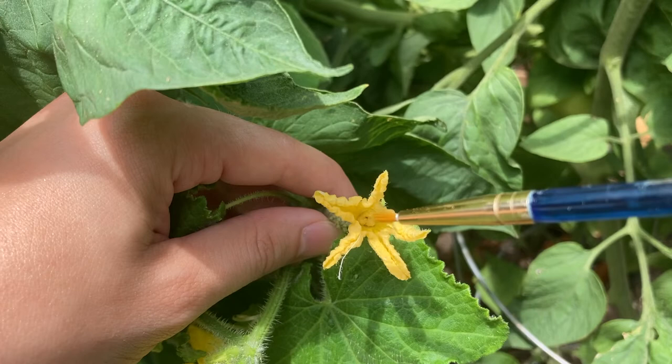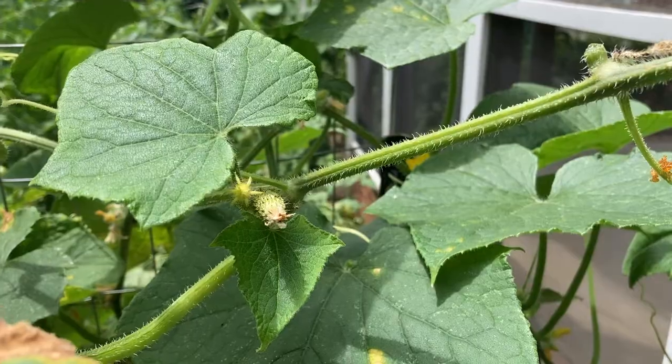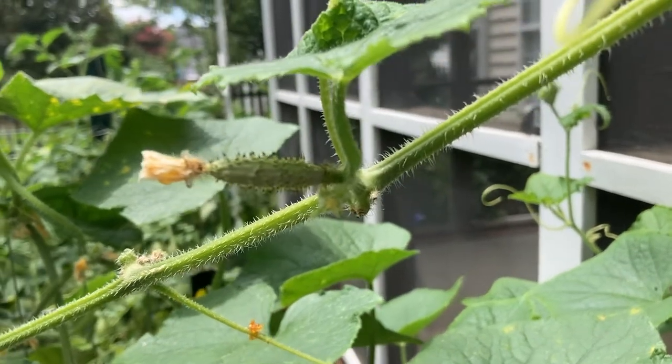Hello, in this video I'm going to show you how to hand pollinate the flowers on a cucumber plant. There are two main reasons to hand pollinate the flowers on your cucumber plant. The first reason is if you see some of the vegetables dying off because they're not fully pollinated. The second reason is if it's a hybrid variety and you're trying to save some of the seeds for next year's harvest.